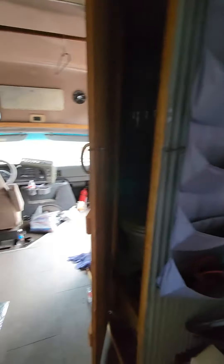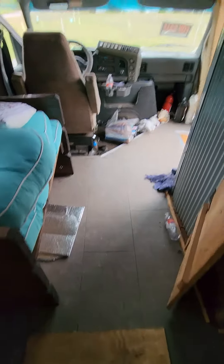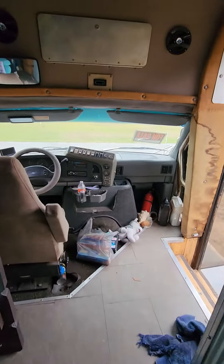Yeah, so that's the bus. Did the floor too.